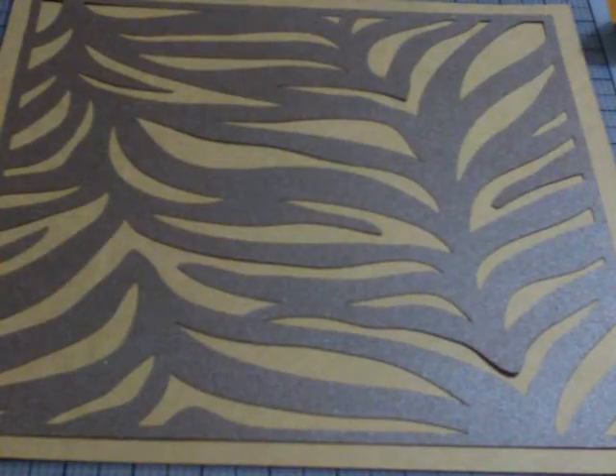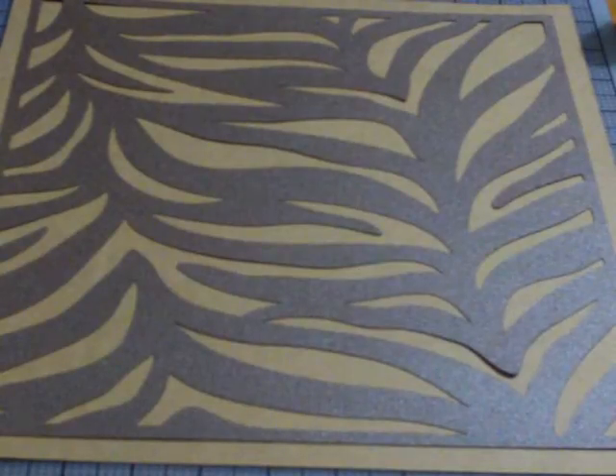Hi, this is Donna Lee with Stampin' and Scrappin' with Donna Lee at stampinandscrappin.wordpress.com. Today I want to share with you a layout that I made using the Close to My Heart Art Booking Cricut Collection. I will have all the details, sizes, and page numbers on my blog at Stampin' and Scrappin' with Donna Lee, and I also have links to that on this YouTube video.